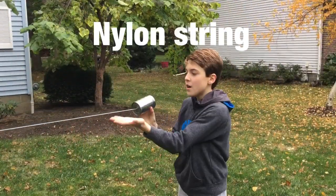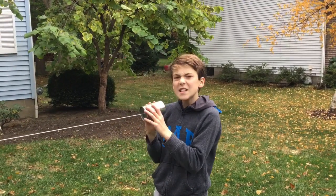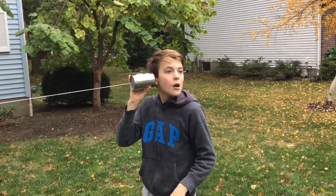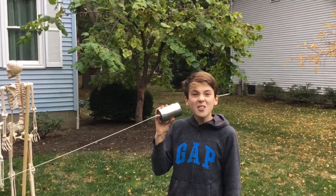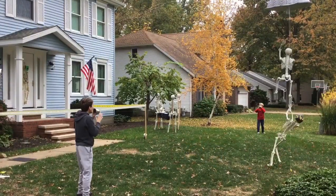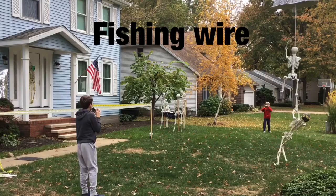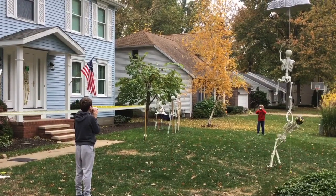Now we're going to try our other type of string. This one is our nylon string. Let's see if it works. Did you say test, test, test? Yeah, it sounds pretty good. Whoa, it sounds a ton better! Walker, can you hear it if I go like 'whoop'? Yeah.